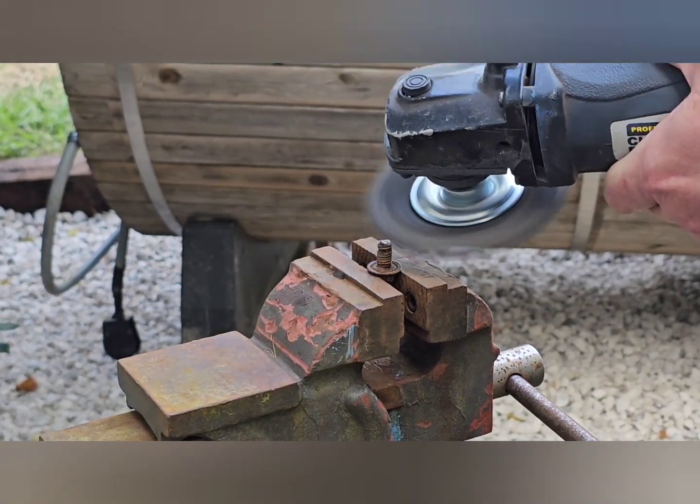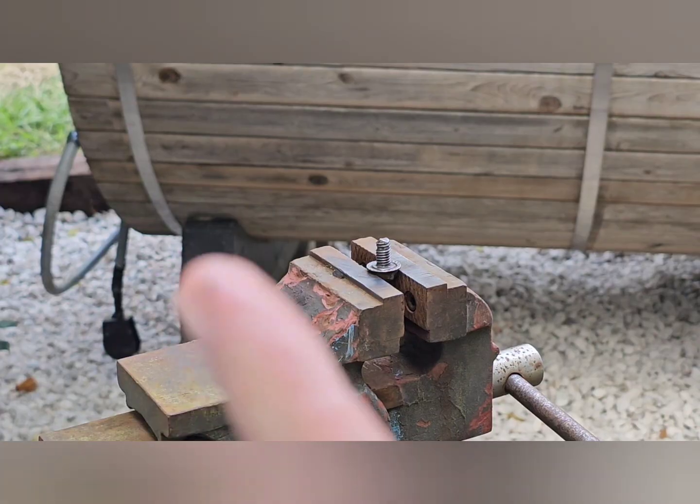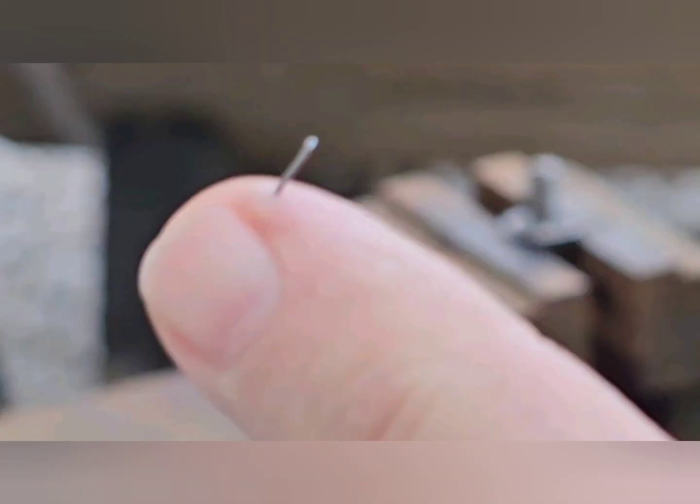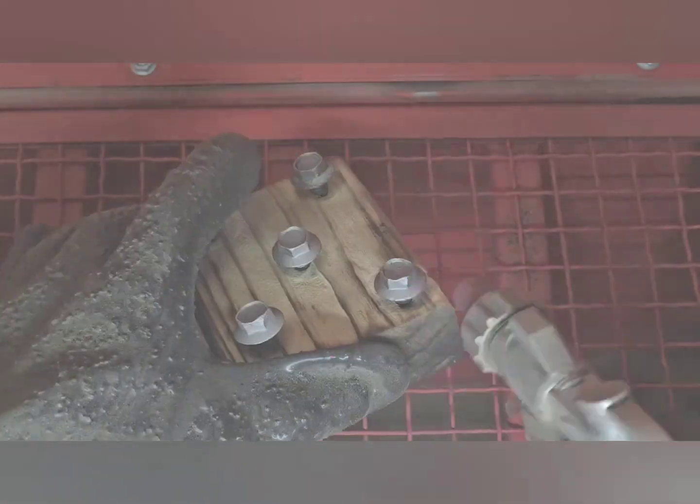That one extra bolt I cleaned with a wire wheel. When you're using a grinder, always wear gloves. The other five bolts I sandblasted. I sped this video up, but total time was about three minutes.